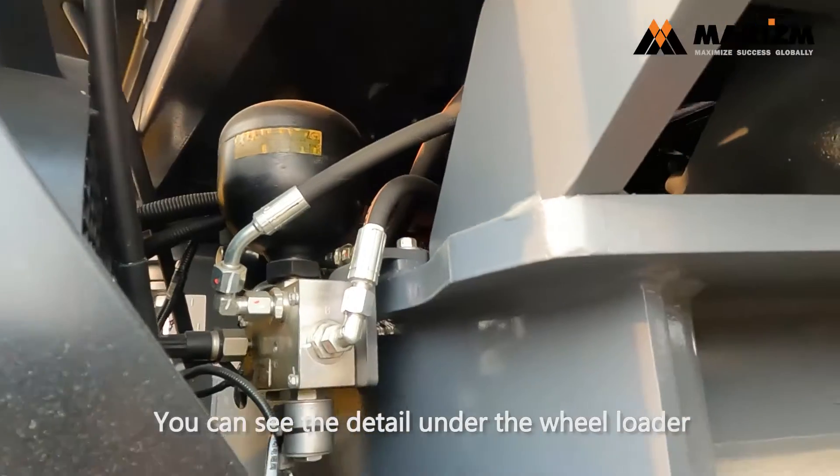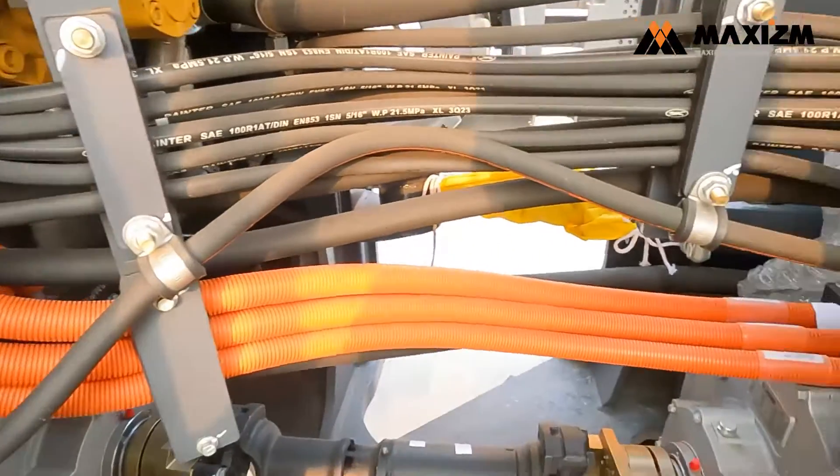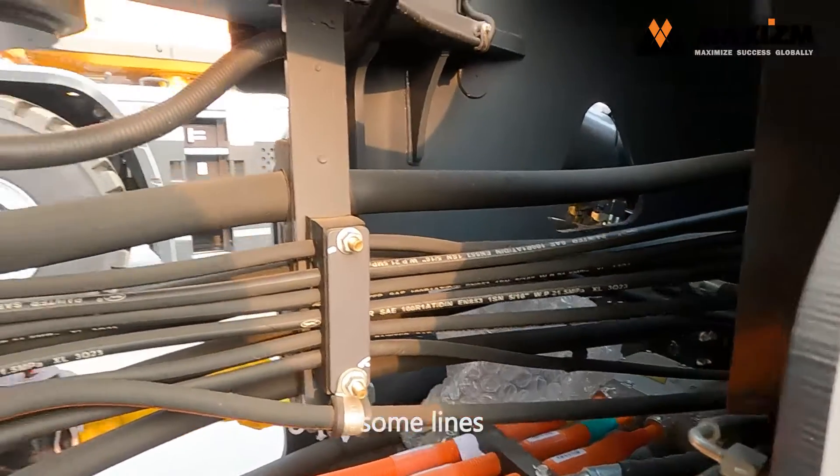You can see the detail under the wheel loader — some lines.